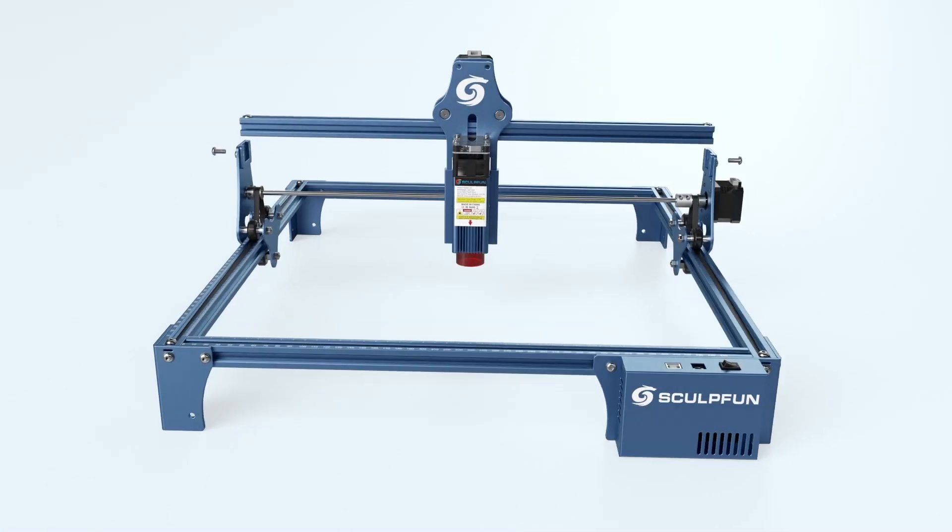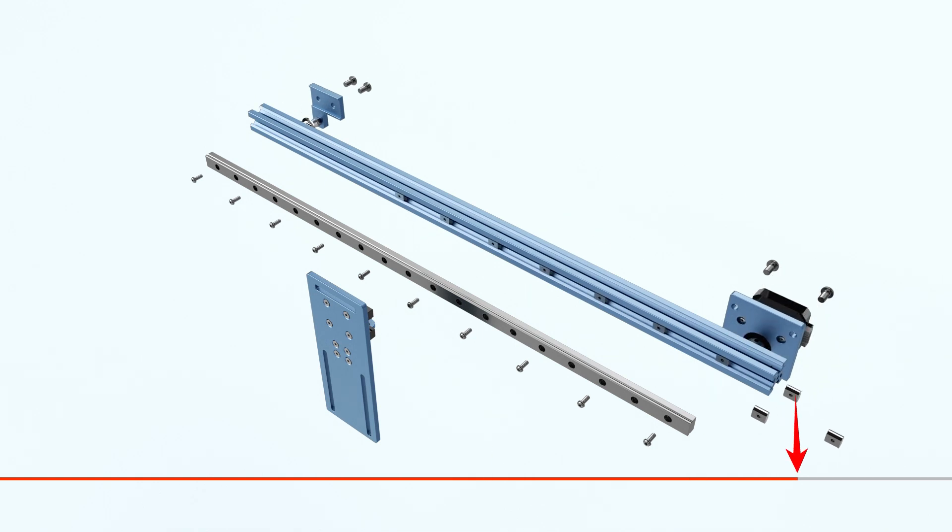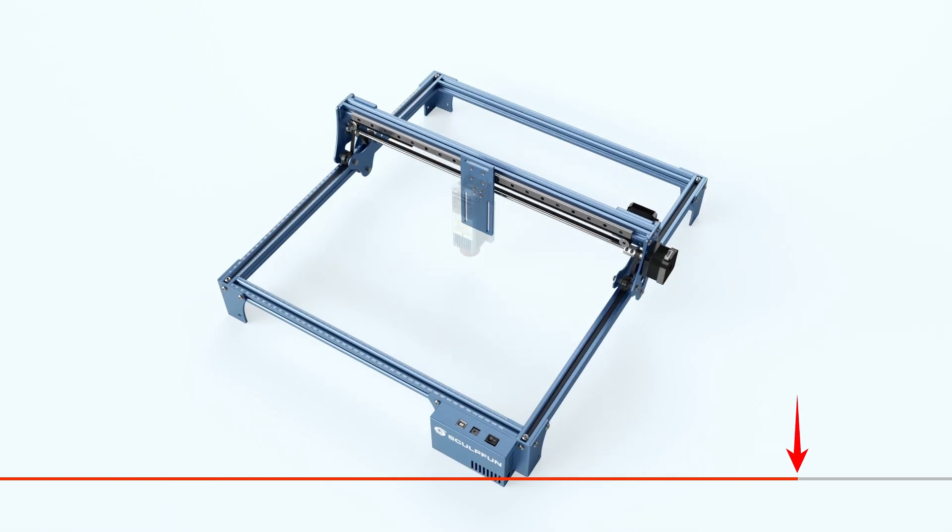For users who have upgraded their machines with a linear guide, please skip to 10 minutes and 2 seconds to view the subsequent tutorials.